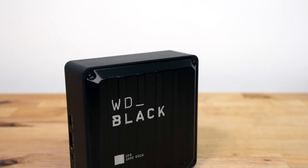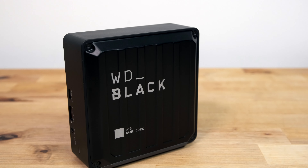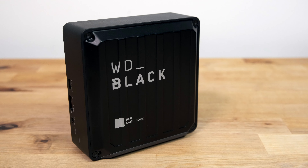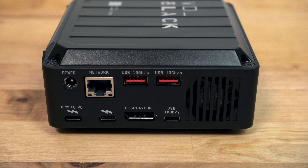Physically it's about the same size as an Intel NUC, and for the aesthetics WD have gone for a very industrial black corrugated finish. The main body of the dock is plastic while the two side panels are made from steel. It can be used vertically or laid flat on the desk.